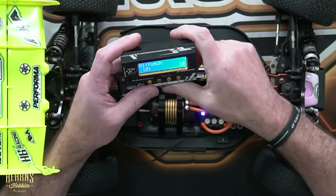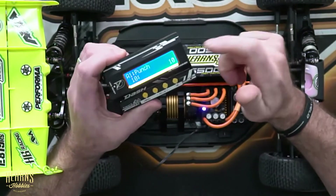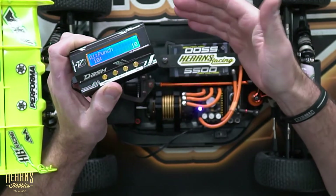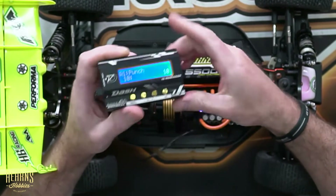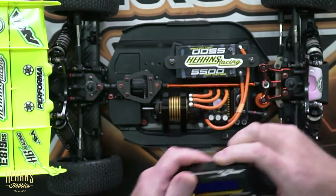And that is it. You can see we've got about 20 different parameters to set, and that's what really makes this Dash AI Max really well-performing. You can tailor it to suit your needs — whether it's bashing, racing, on-road racing, off-road racing, or at the skate park, you can really customize it to suit your needs. Please feel free to comment and put any questions down below and we'll get to answering them. I'm Brett, thanks for watching.